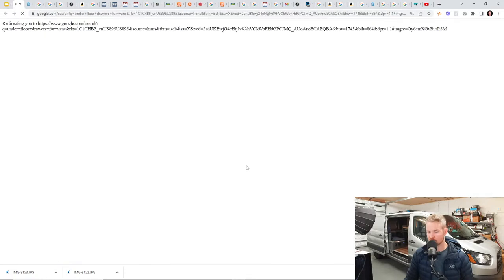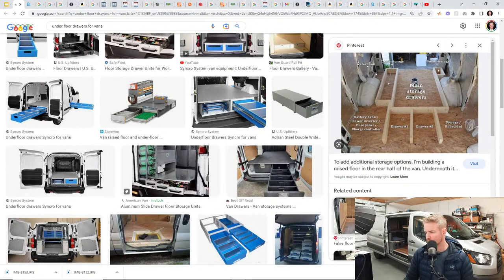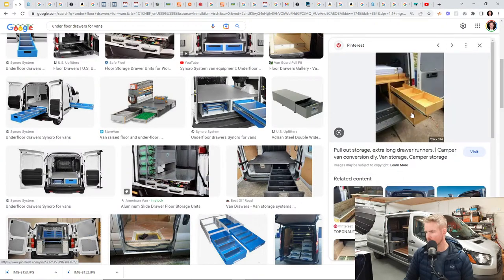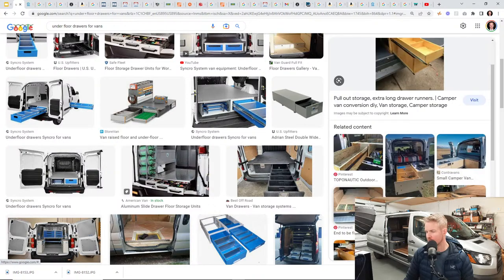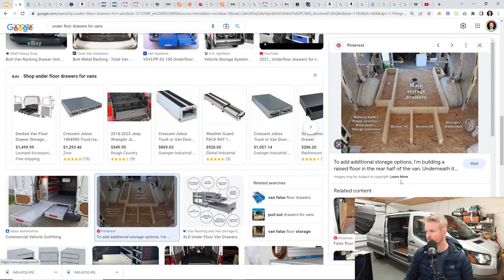Under-floor drawers — pretty much anything on a slider type of thing is a good option. I actually like this DIY photo where the back of the van was like a main pullout drawer, and inside the van you've got two drawers plus extra storage. They've thought ahead about where to put the power inverter. If you're just starting out, something like a simple two-by-four grid is a good way to start.